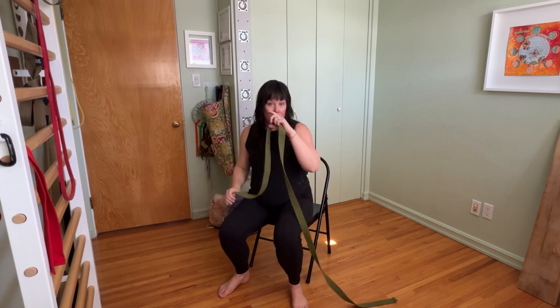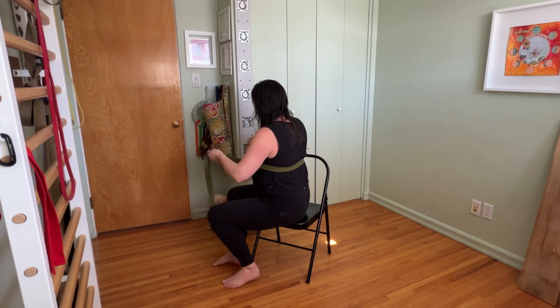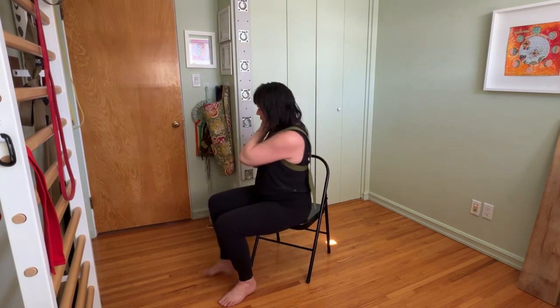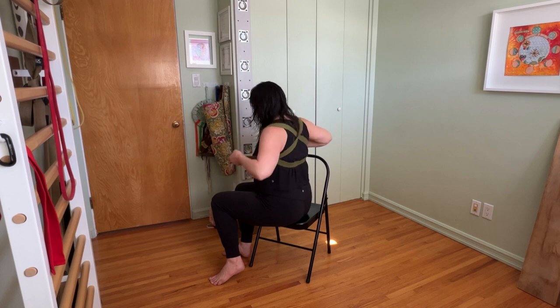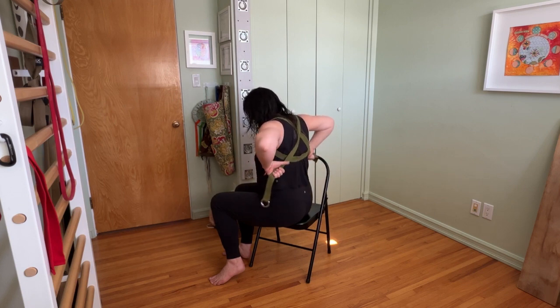You could also do this just with a tea towel or a bathroom tie. We're putting the strap at just below the shoulder blades, at the bra strap area. If you have the long yoga strap, you will then put each of the tails over your shoulders and cross it in the back, cinch it up a little bit, and then you are here.